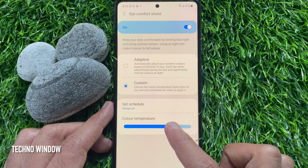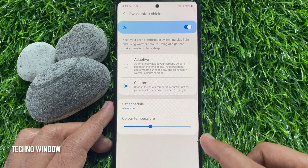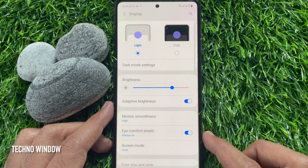By using this slider, you can adjust the color. Go back to display. From here, you can easily turn on or off eye comfort shield on Samsung Galaxy A72.